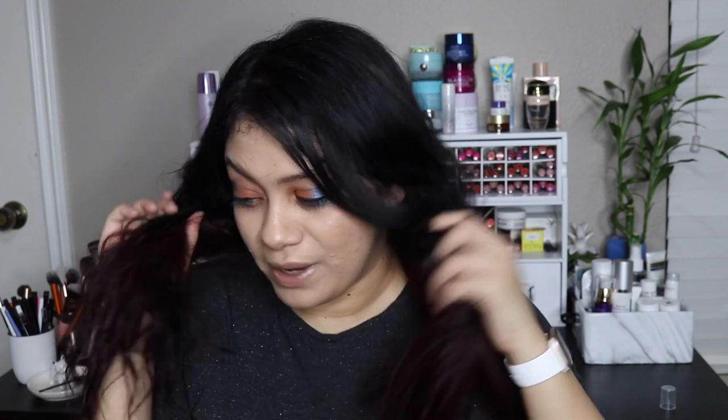Obviously, because this side was pre-straightened, it had a much harder time curling and the ends stayed very straight. I covered the other side in water so it would be back to a more natural state, even though I had already straightened it with the blow dryer, and the curls were so much better on that side. I think if you were to do it straight out of the shower, you'd probably get the best results.